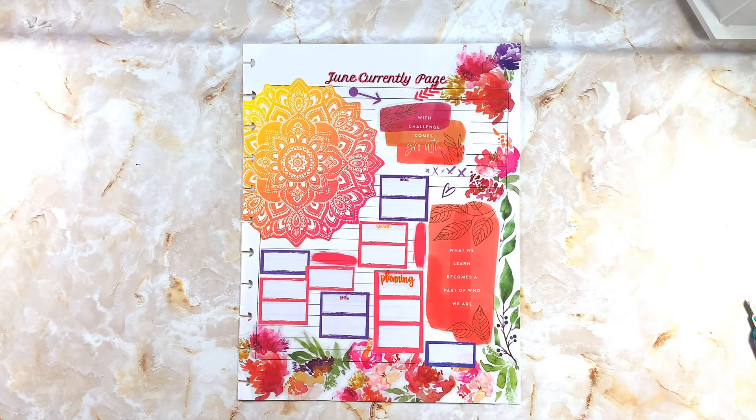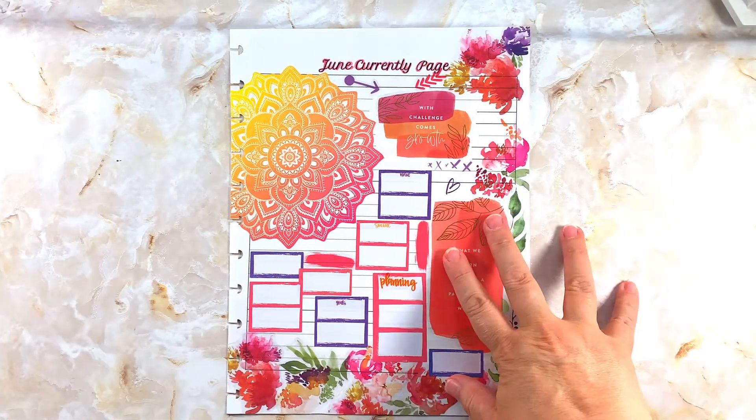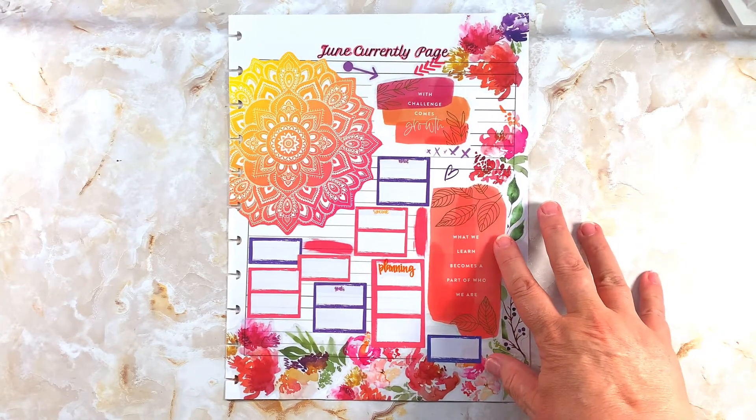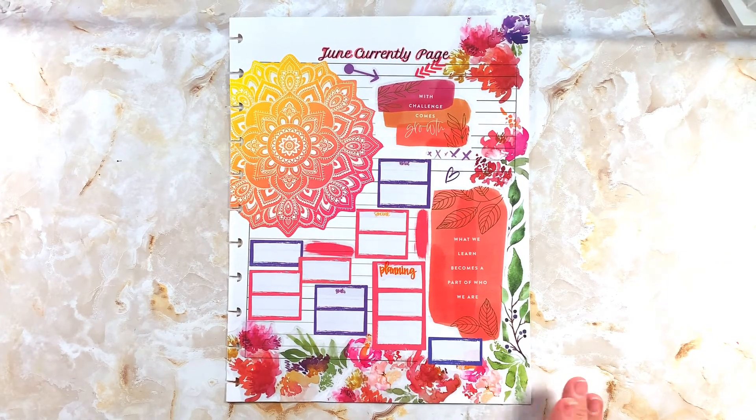I hope you guys liked it — let's zoom in just a little bit more. I think it's super cute; I hope you think it's super cute too. If you do, give me a big old thumbs up. I hope you will consider sticking around and subscribing to my channel — I would love to have you. I am trying to build up my planner community and I will see you guys in the next video. Have a great rest of your day, bye everyone!